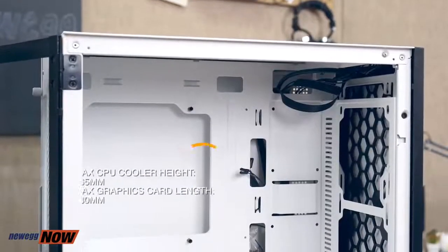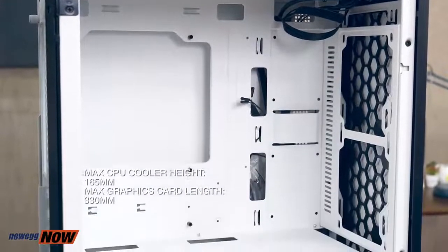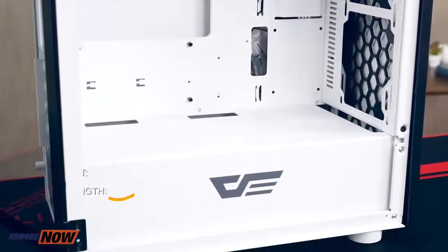We want to make sure we have, possibly, water cooling. This does support CPU cooling, but at a maximum height of 165 millimeters. The maximum video card length is 330 millimeters. So please check your specs.